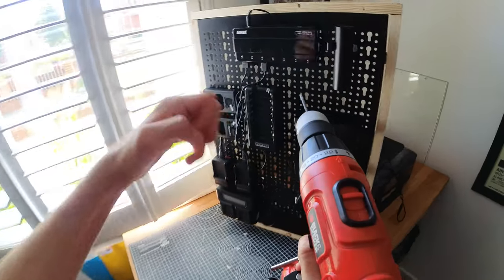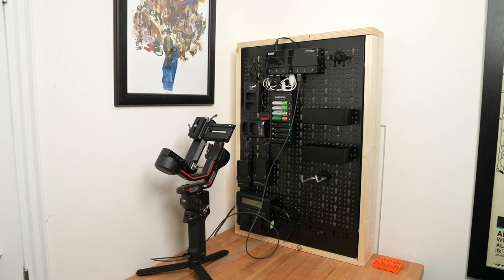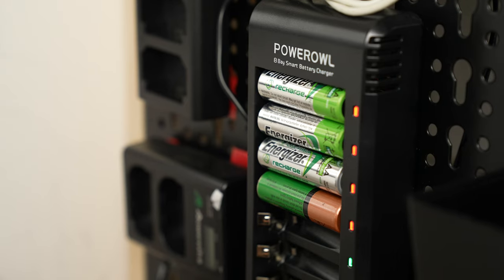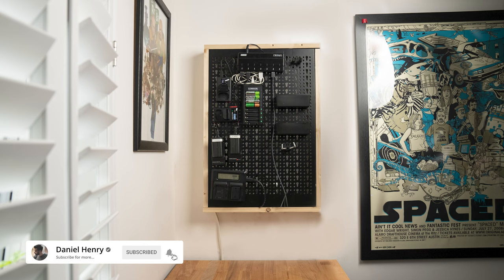I'm also going to attach this surge protected power strip to the back of the unit so I can plug everything in, and I'm going to do this using Velcro again. And there you have it. Instead of waiting a day before my shoot struggling to get everything charged, I can now throw everything on charge straight away as soon as I come home from shoots — in theory. If you enjoyed watching this little build, why not give this video a like? It all helps. And with that, I'll see you in the next one.